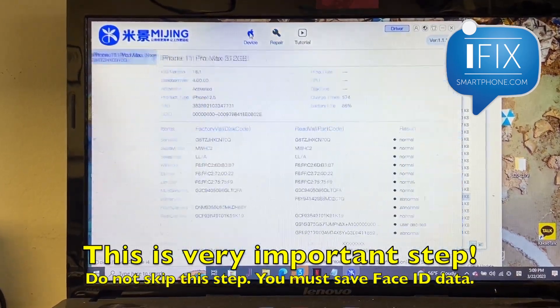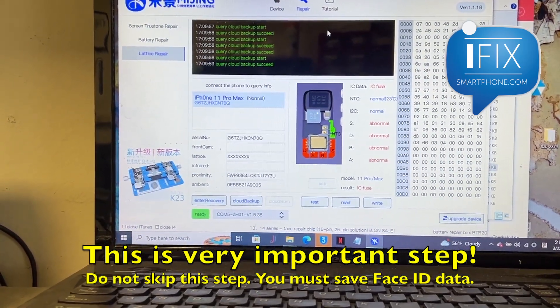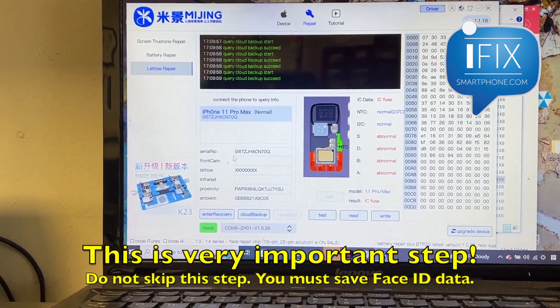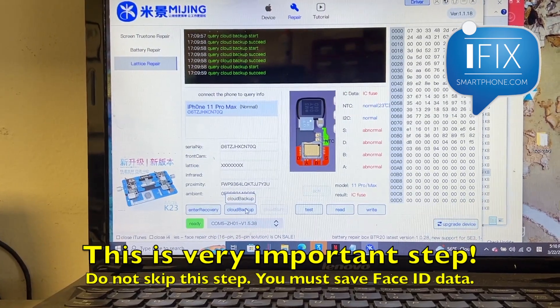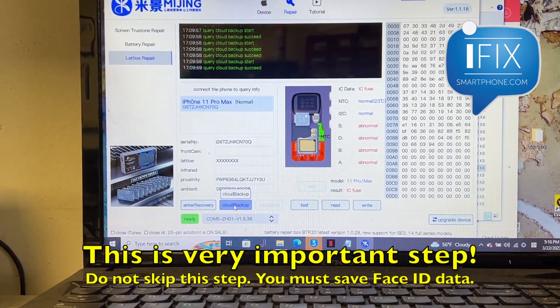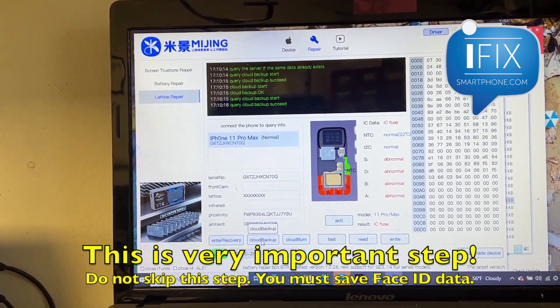So what we do is connect the phone — make sure the phone is connected — the same phone is connected to the same program, and you read the value and do the cloud backup to save the data. That is a very important step, so you save the data to the cloud.